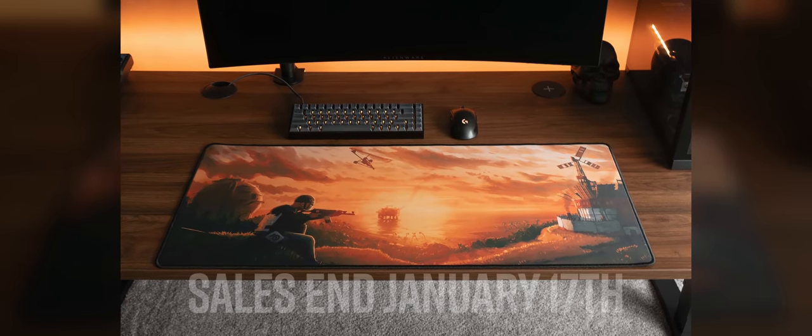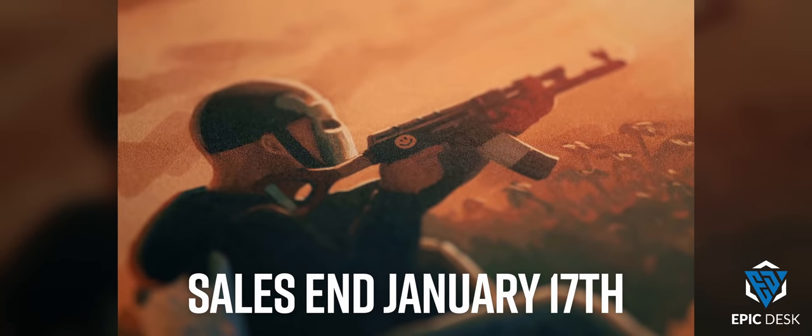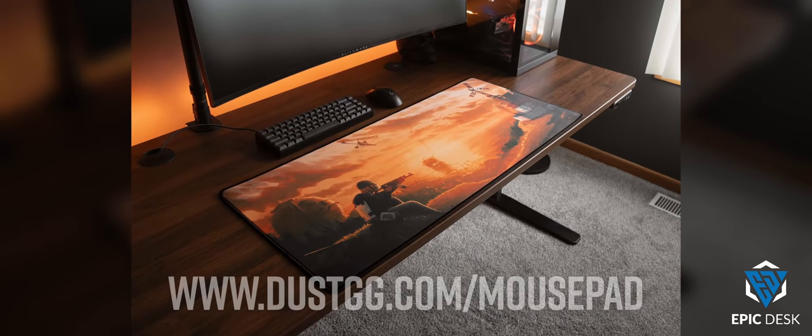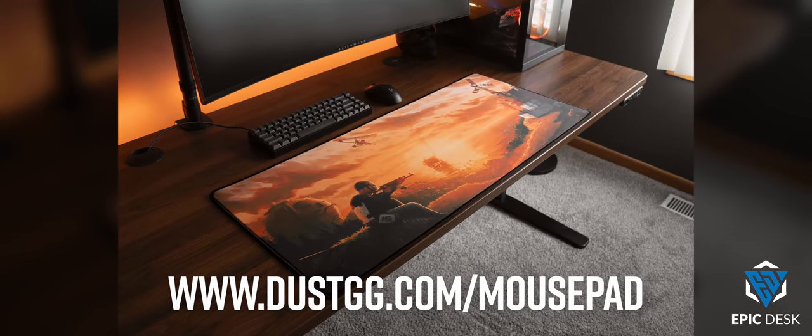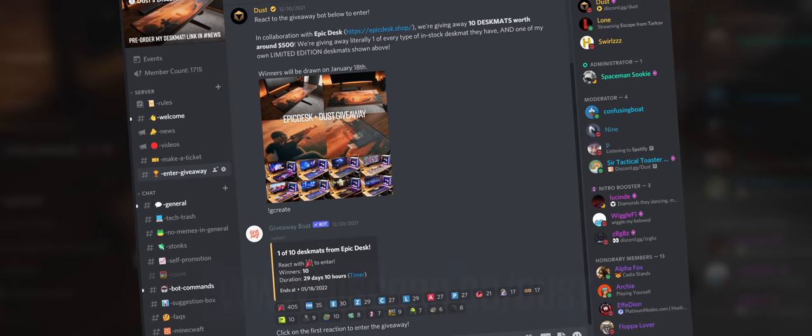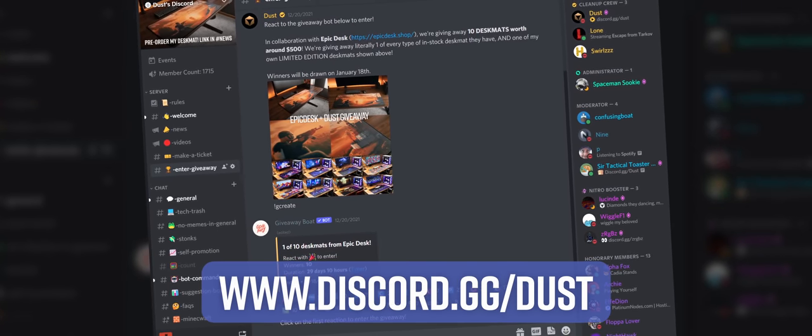Before we get into the video, I just want to give you guys a quick reminder that my desk mat sales end January 17th. It's limited edition, so this is the only time you'll ever be able to get one. Just head to the link on the screen. Also, in partnership with Epic Desk, we're giving away 10 of their original designs. Just hop in my Discord and enter the giveaway.